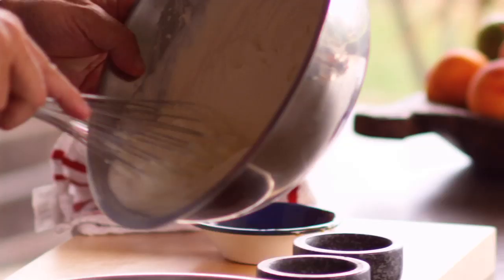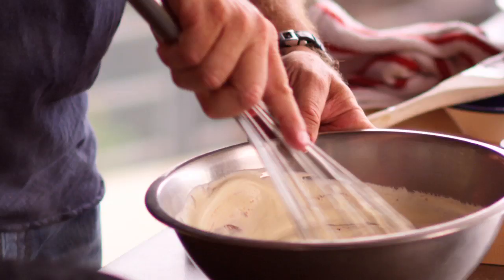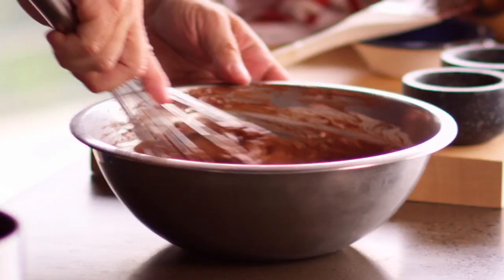We're going to slowly add our cream, just a little bit by a little bit. That beautiful shine to it — absolutely to die for. Just remember, we're actually folding the cream through, not whipping it through. So nice and gentle. The reason being, you don't want to whip it too much because it'll start to separate.